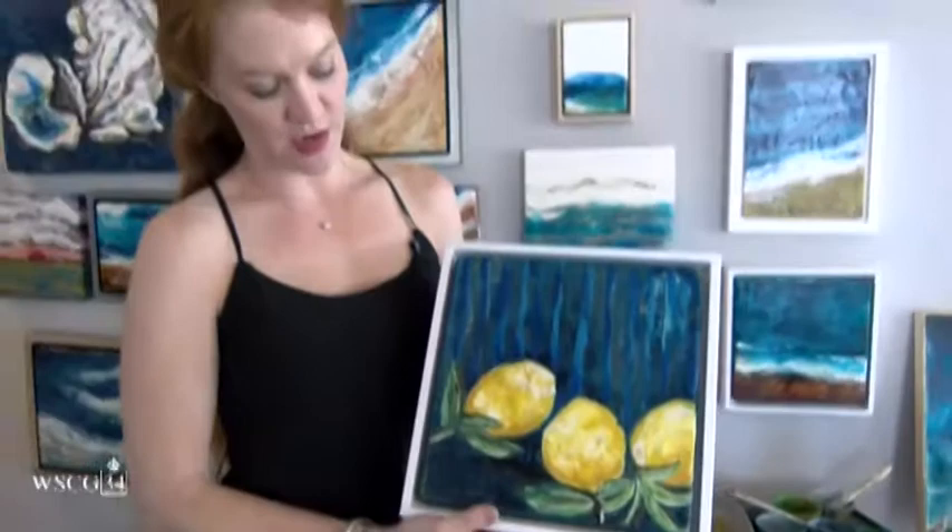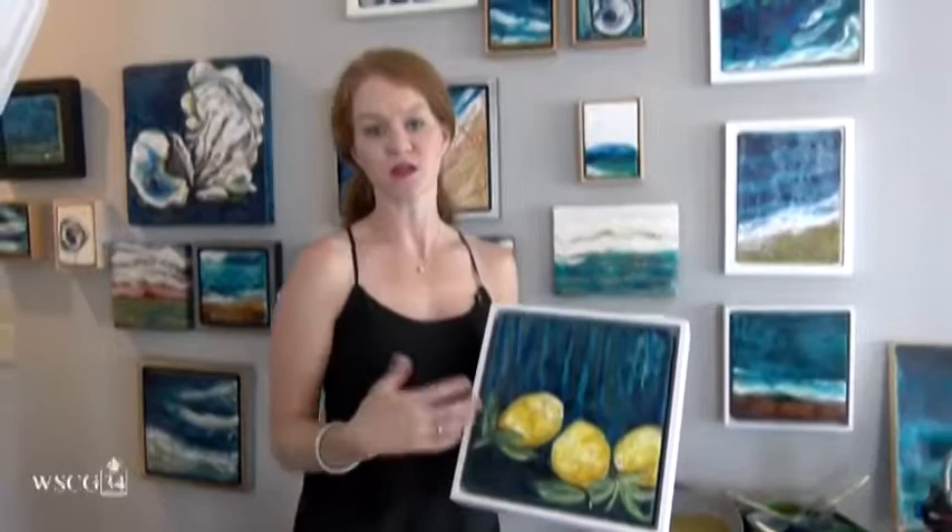I've done portraits of my children and really do love doing portraits in encaustic as well. Working with the fire, sometimes something you were trying to go for doesn't happen, but it's a happy accident. I feel like all of art is a happy accident.